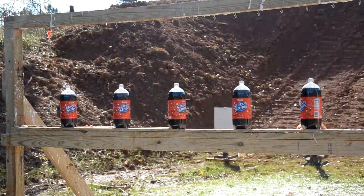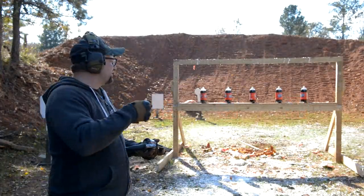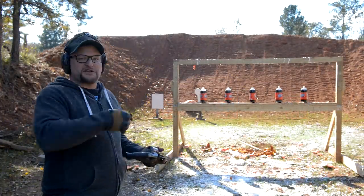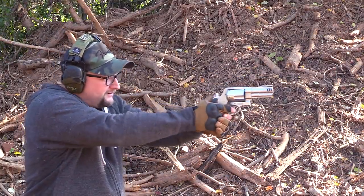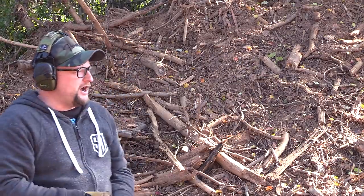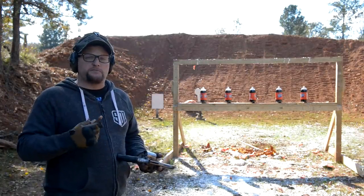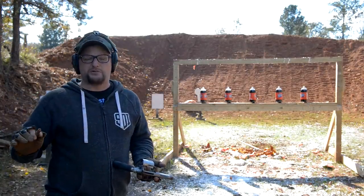We're going to walk into some soda pops here with the 500. Now you're probably wondering — I'm shooting this stuff up close just for fun, just to show the damage this thing can do — but don't be fooled. The 500 Magnum is a great long-range revolver cartridge. With some of the Performance Center guns, I know they do a 10 and a half inch and I think a 14 inch barrel as well, so there are longer barrel variants of this gun perfectly suitable for long-range hunting.